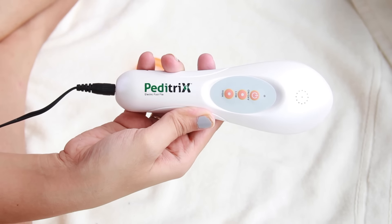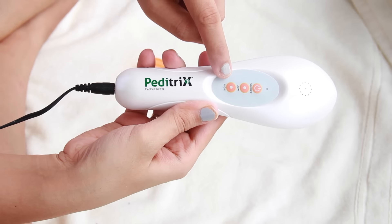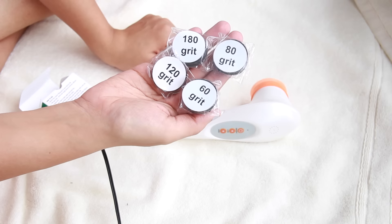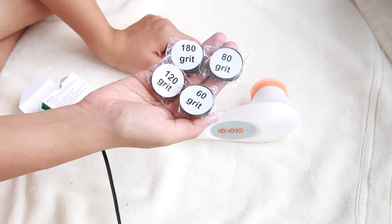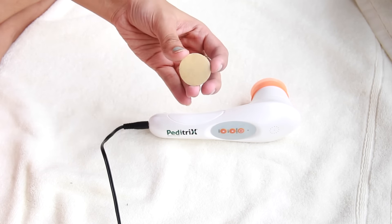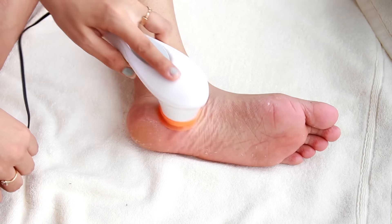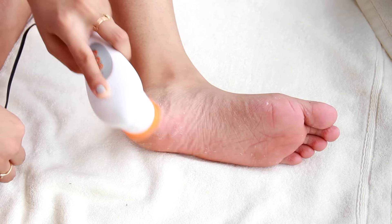Now I'm going to exfoliate my feet using the Peditrix electric foot file. It has an on/off button and two speed settings — low and high — and it comes with a rubber attachment you insert. Today I'm using the number 80 pad. Attach the pad onto the head of the machine. If you get disgusted easily, look away now! I'm using circular motions to exfoliate my heels, and make sure you always keep your feet damp — you can spray water on them.